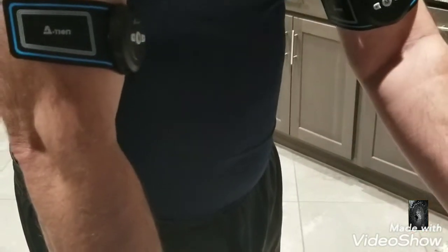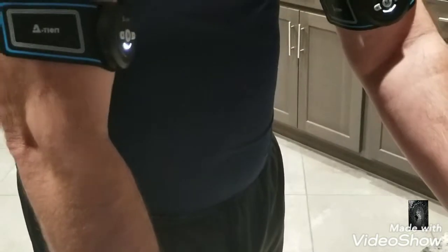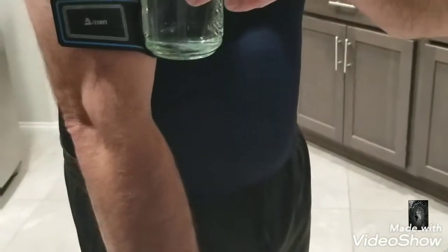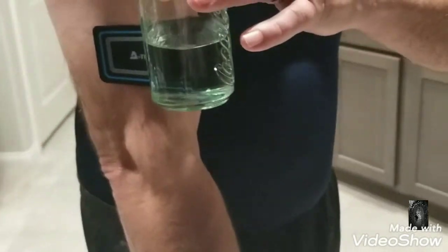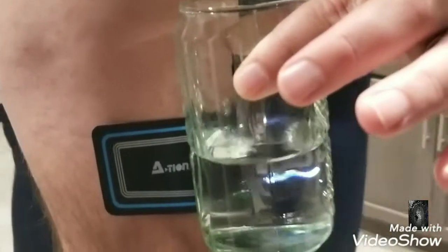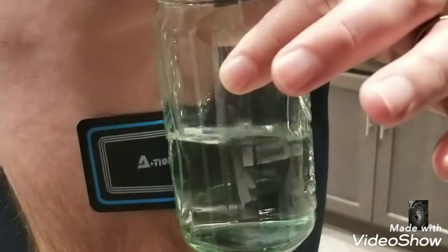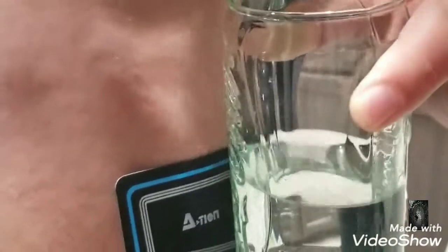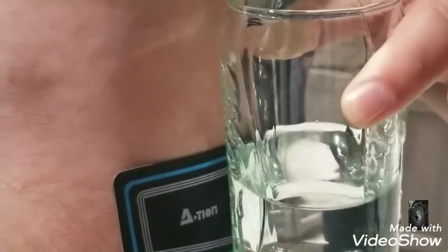We've been going about 10 minutes now. I'm just going to try to hold this water next to it so you can see a little bit of bounce — that's how strong it is. And that's on low — we tried to turn it up once and it was a little bit more intense. That's as high as I'm going to go, but yeah, that's making some waves.